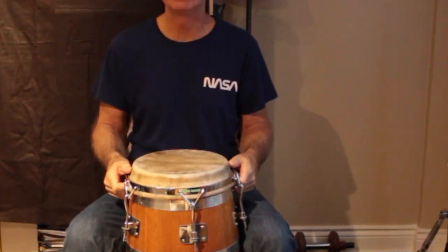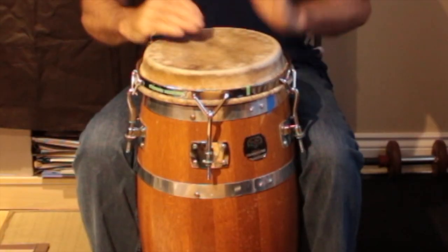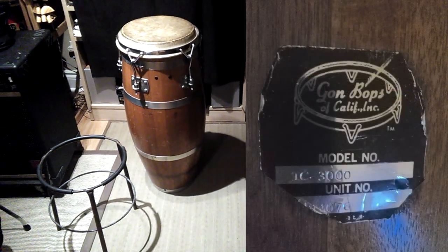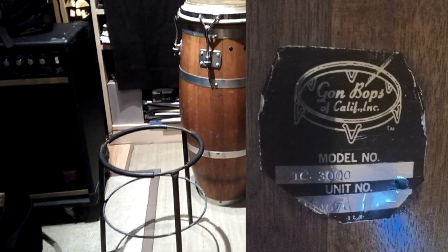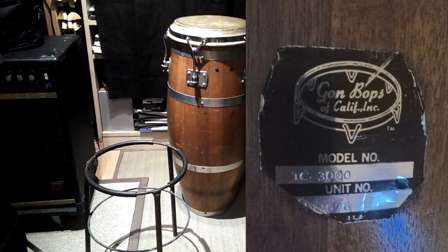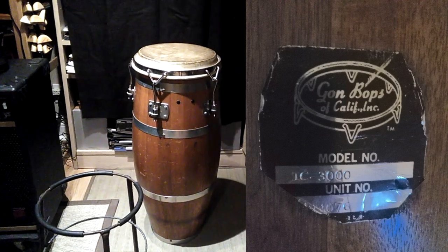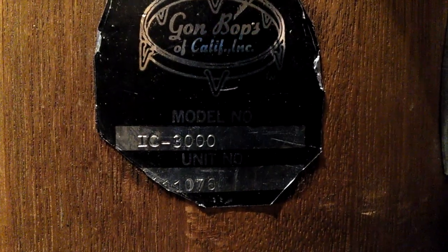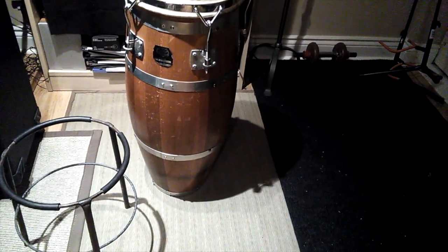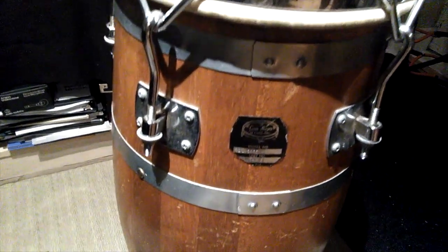These are old-school mahogany Gon Bops — ladies, be proud of these things. I just bought this vintage Gon Bops conga the other day and it came with the original stand. I tuned it up a little bit. The tall conga stand hardware is missing and they put a couple of plastic plugs on there. I'll take the head off to see what's happening inside, maybe wax the bearing edge so it's nice and polished, and put some lubricant on the tension rods and the nuts.